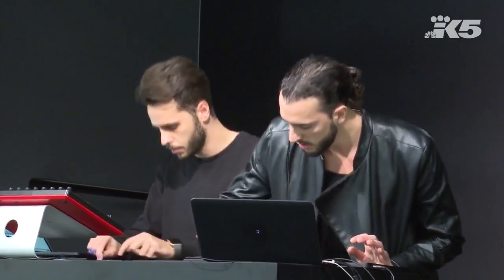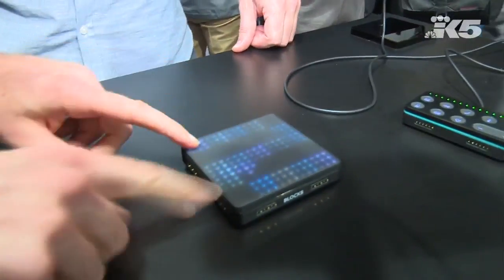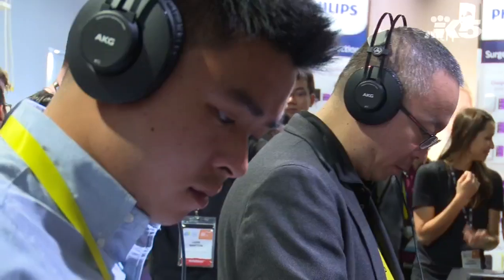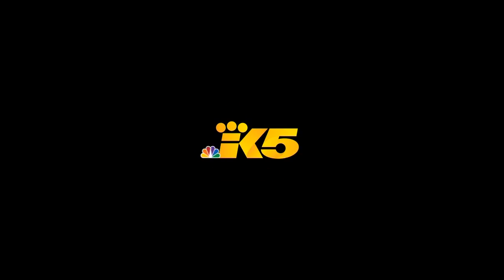We want to deconstruct a really powerful instrument like a synthesizer into a series of bite-sized blocks. It really opens up music creation to everyone, whether you know an instrument or not. It's almost impossible for you to not achieve any music.